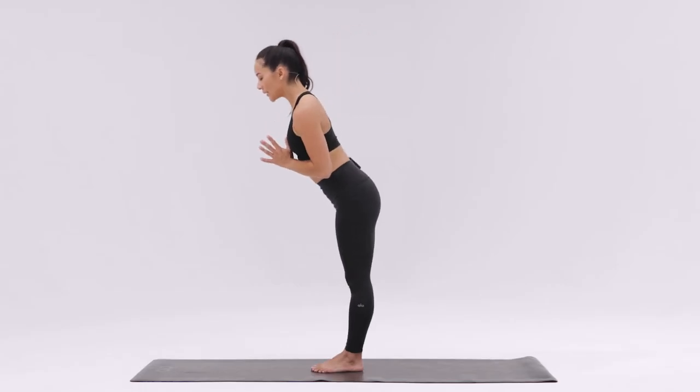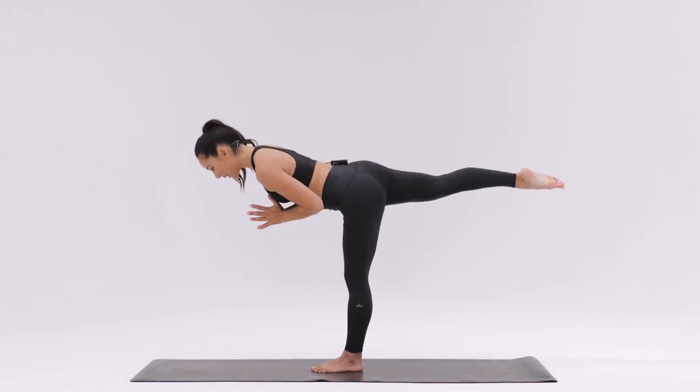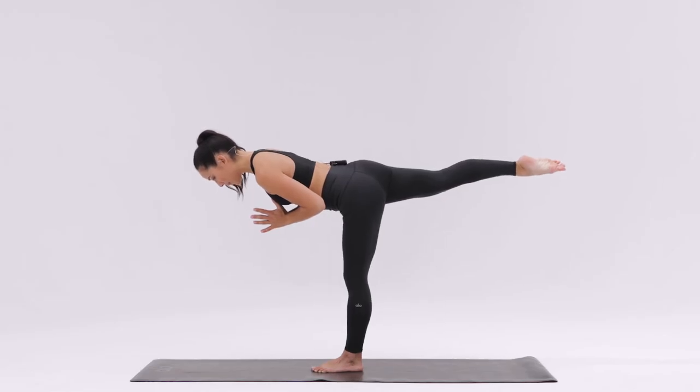Begin to fold your torso forward as you reach one leg back behind you, bringing your torso and that lifted leg foot in one straight line. Point the toes of the lifted leg foot and look down to find balance.